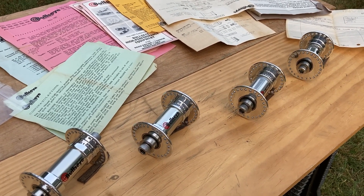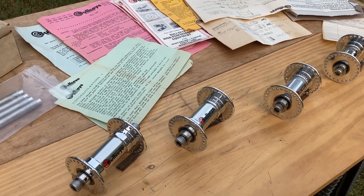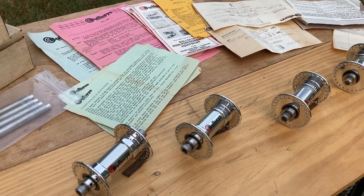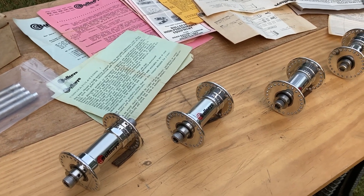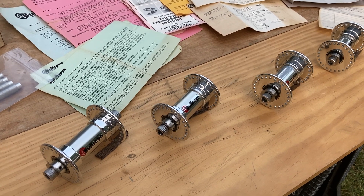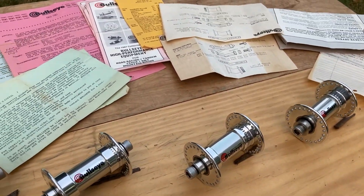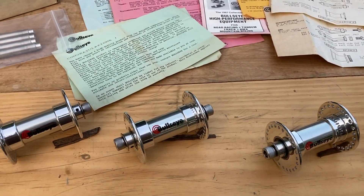Nowadays they're about 99 millimeters long, but back in the day things should have been more like 96. So I sent them to a machinist and had them machined off evenly on each side so that they're 96. I just replaced the axles — it was really easy to do. So now you've got the stainless steel hardware and chrome moly axles in there, just what they need to be.